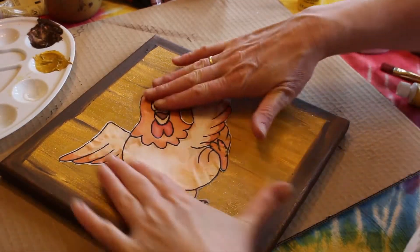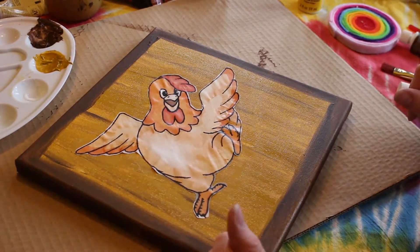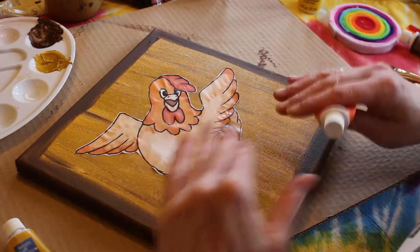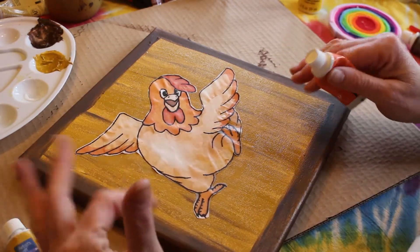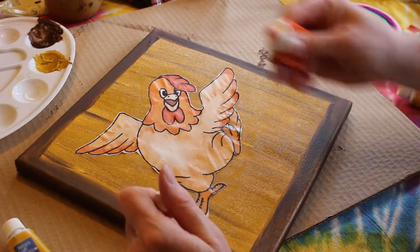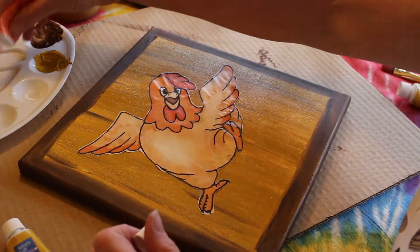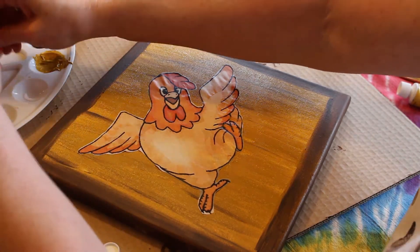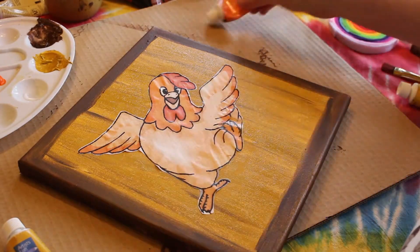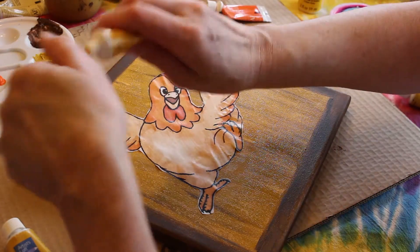Now our printed chicken is dry and we're ready to do some painting. I don't paint the whole chicken — I just go half and half. I add some accents where I think I need them. So we're going to do some accents on the orange and the red and the feet and a little bit of the body. It looks like we're going to use orange. We need some yellow — this color is deep yellow.